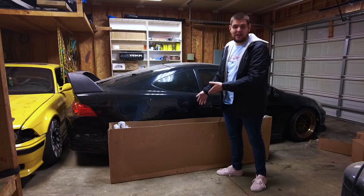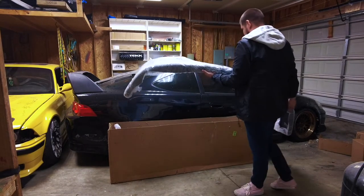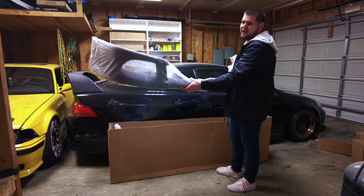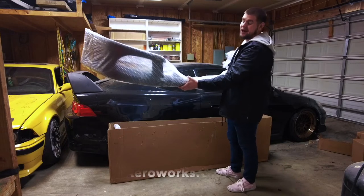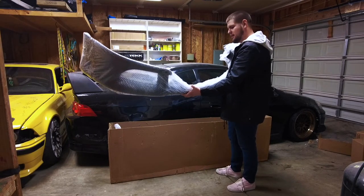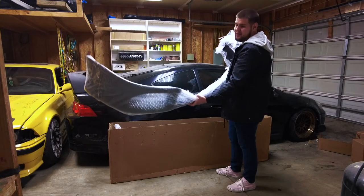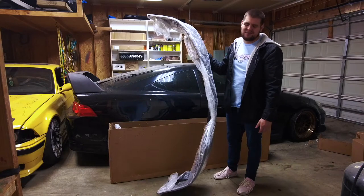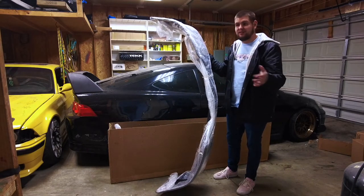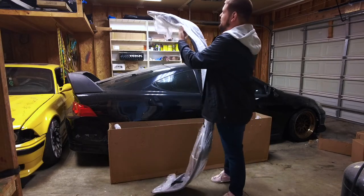Here is obviously the RSX A-Spec lip. I bought this from — I believe it's called AeroWorks, it's AeroWorks.ca. It took about two weeks to get here, and I don't know what quality or the fit's going to look like, but I guess we'll see. I want to say it cost me $160 to $180, plus $80 in shipping. So expect that much if you are looking to purchase this lip. Let's get this unwrapped.